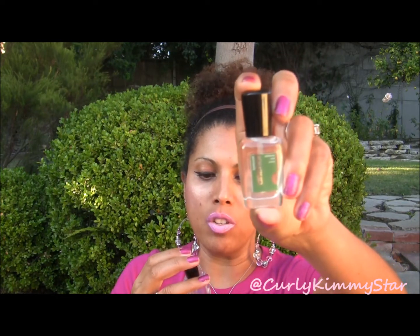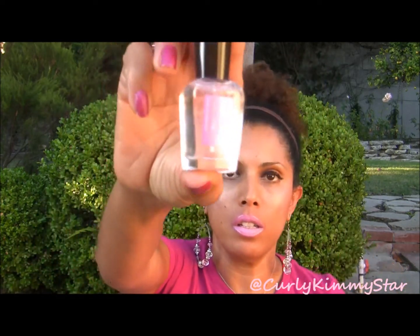For base coat and top coat, I used Zoya's Anchor base coat and then Zoya's Armor top coat UV. So those are all the polishes that I used.